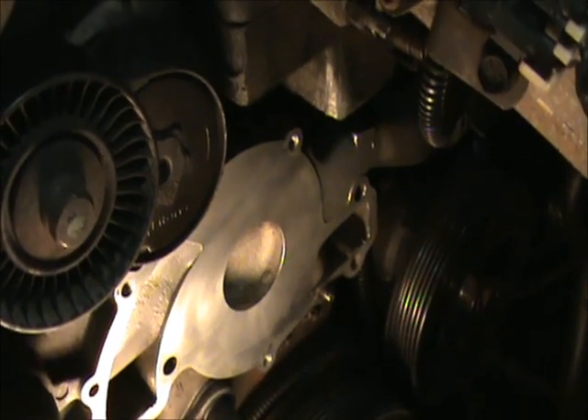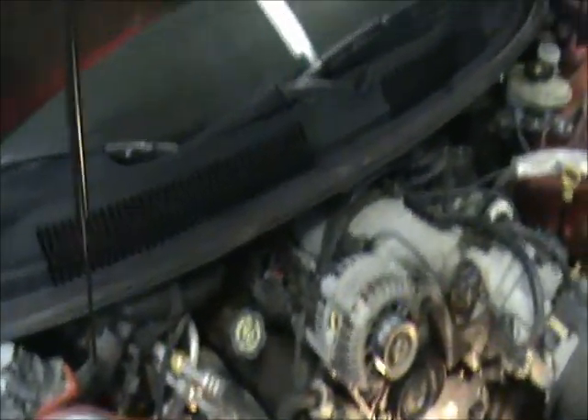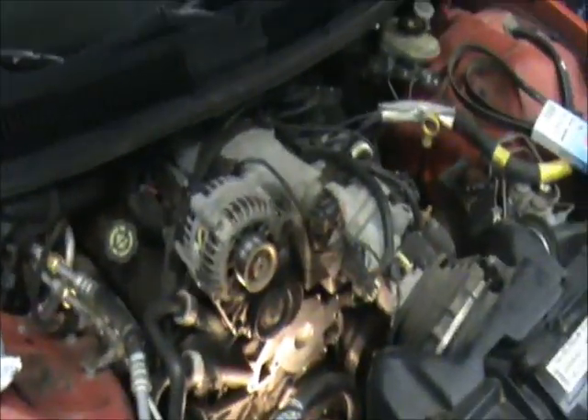Gonna whip in the bolts, torque them to specs. To really be honest, guys, this is only a one-beer job — this is a quickie. But anyway, hi to everybody, rock on man.